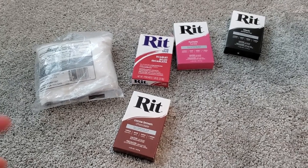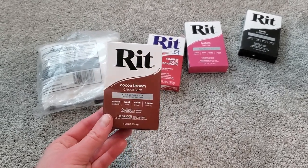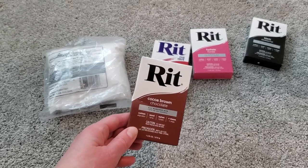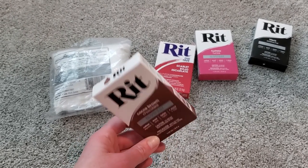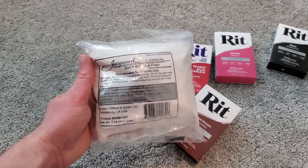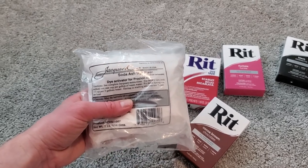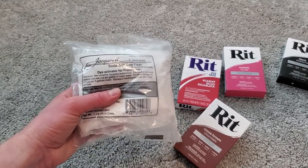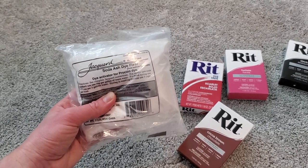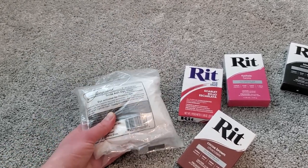Here are some of our supplies so far. We're going to be working with powdered Rit dye. This stuff's great because we can sprinkle it on the snow and let the snow melt and liquefy the dye, which will then drip down into the garments. We're also doing an additional step — I bought this soda ash fixative online. I'm going to dissolve it in water following the package directions and soak the garments in that solution. It's supposed to help the dye connect with the fibers a little bit more.